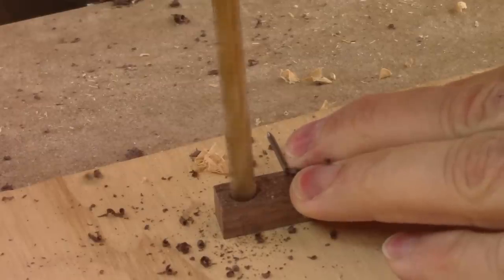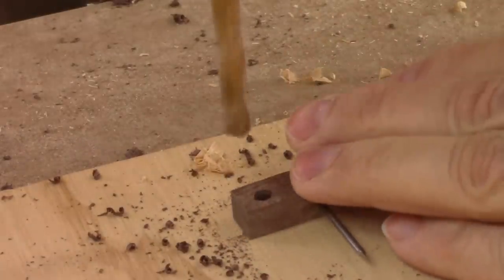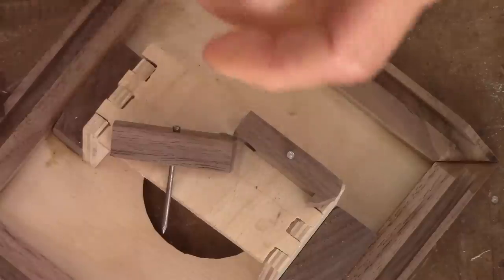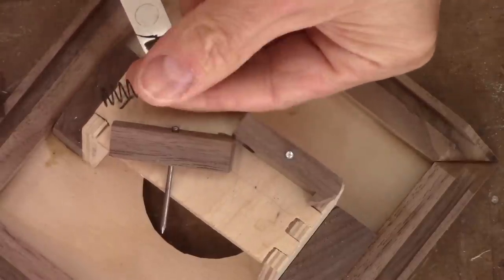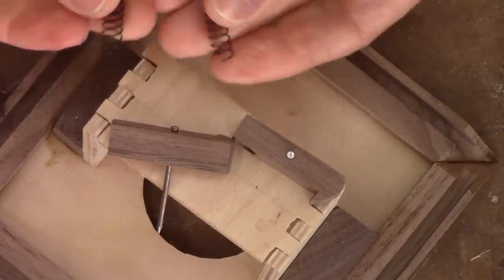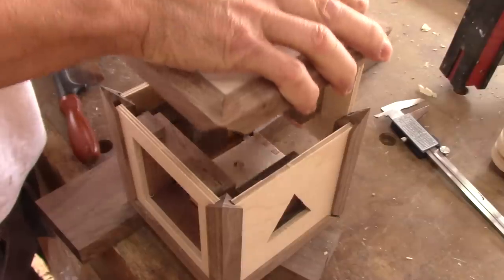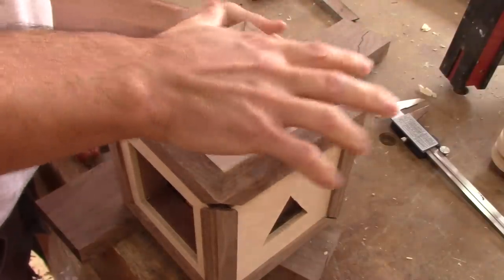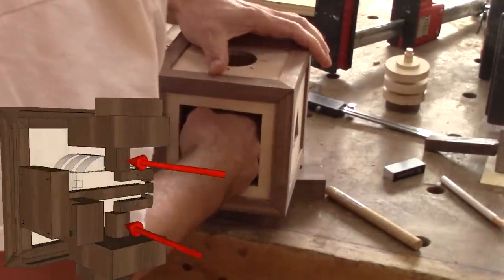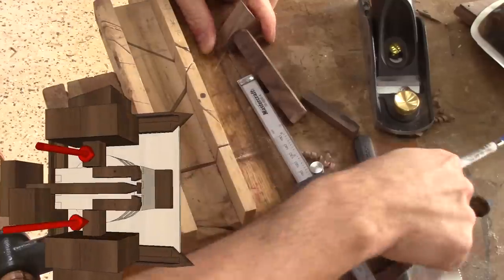Then, to test this, I drill some holes for the springs which will push on the locking pin. Speaking of springs, the ones I bought are a bit too long, so I cut one in two. Now I want to check if it's working. I begin by reassembling the cube again. Now I need to cut the triangle button shaft at the right length, then just measure, mark and cut the shafts.